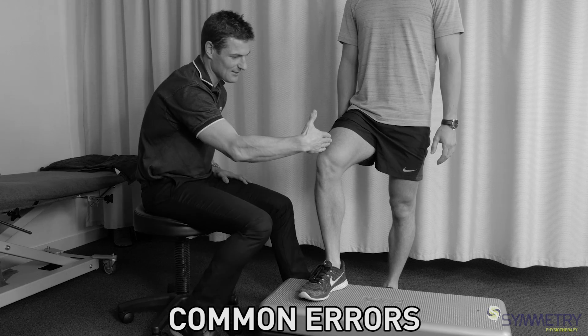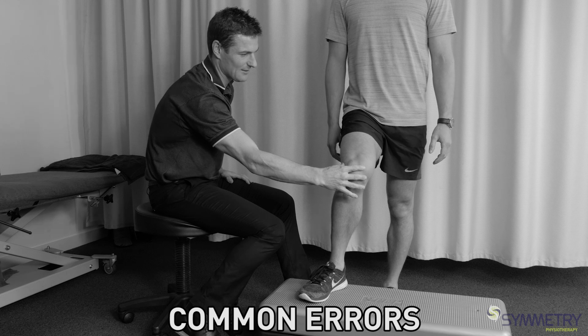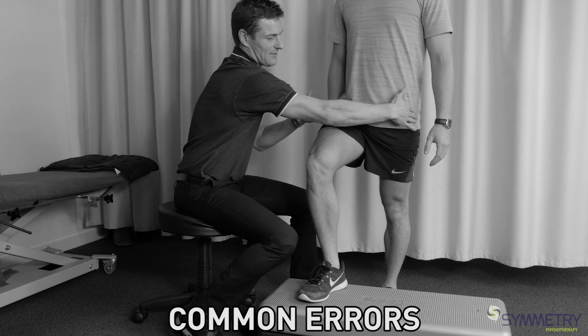We need to make sure the tracking is knee in line with the middle toe and the knee not deviating inwards. And also as he comes up, this pelvis and hip dropping — that's fine to watch for as well.